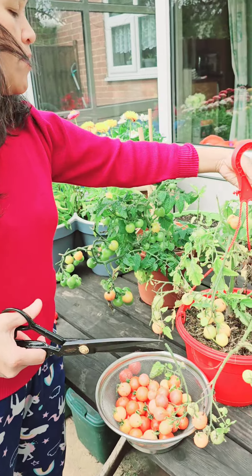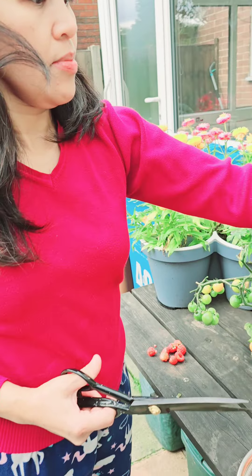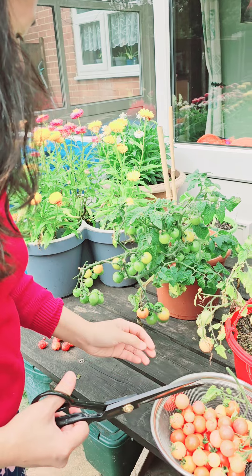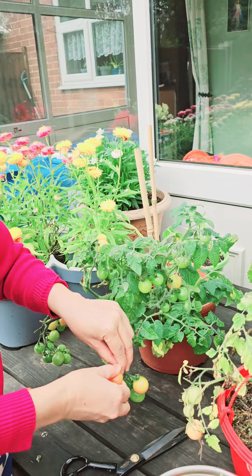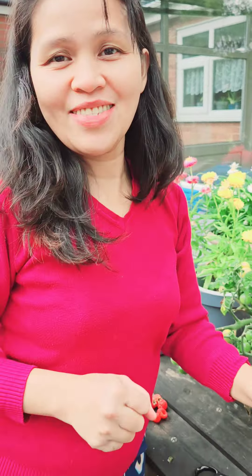I think that's it. I see that'll ripen up. Thank you for watching.